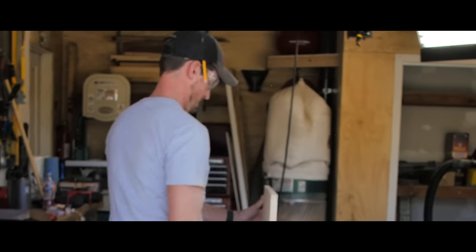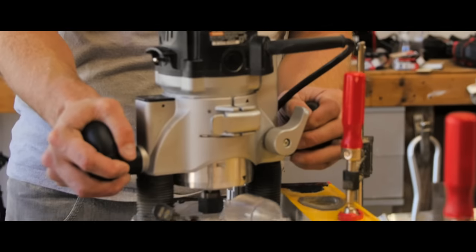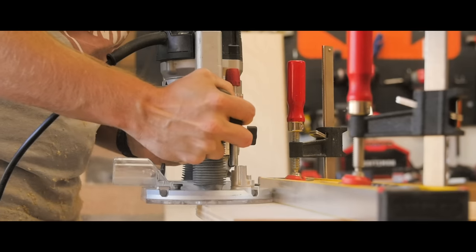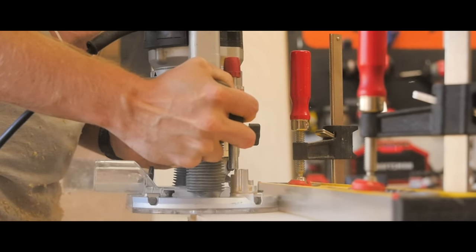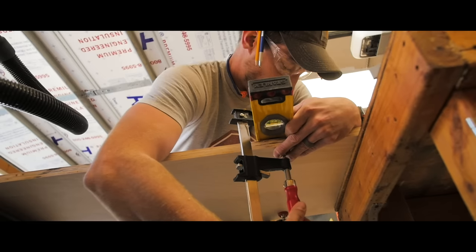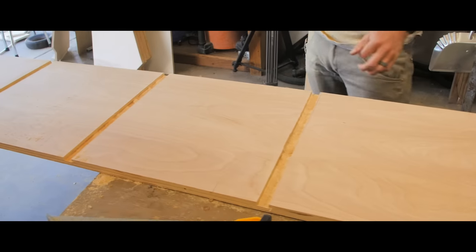Once I had all six of the uprights cut out, I ripped a piece of plywood to serve as the top and the bottom. And from there, it was all about dados — a lot of dados.